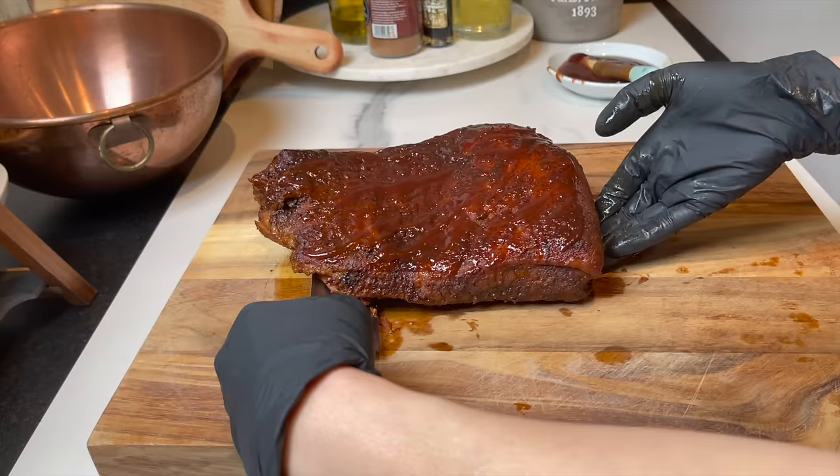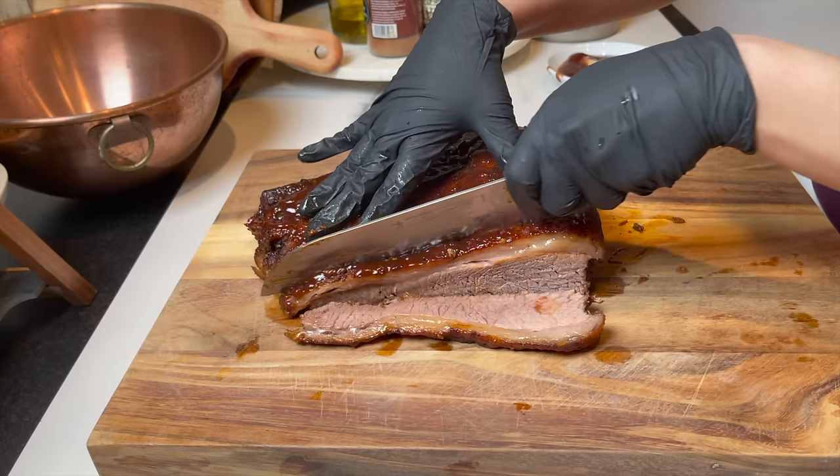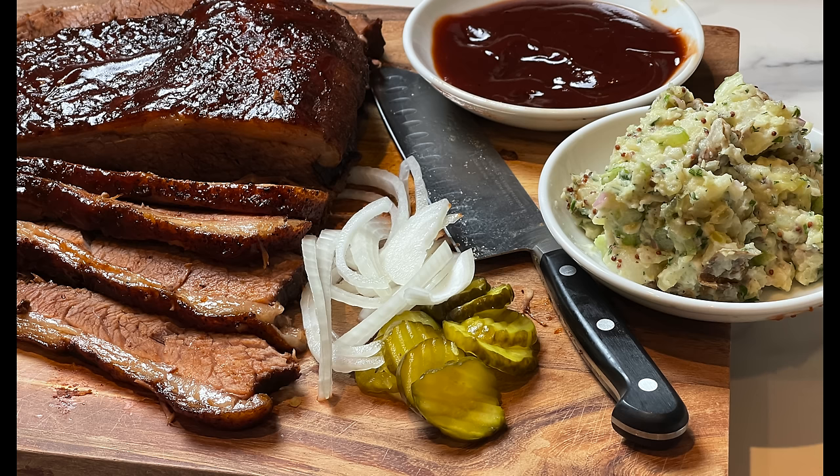One of the most important tips is to slice the brisket against the grain. I like to slice it into thin slices, just like you see here. It is so tender, flavorful, and juicy. I like to serve it with some extra barbecue sauce on the side, my homemade potato salad, some onions, and bread and butter pickles.